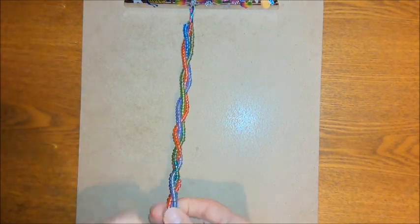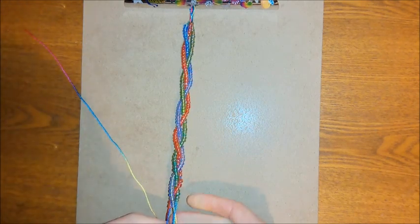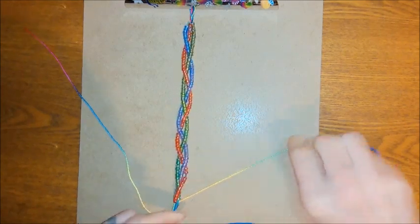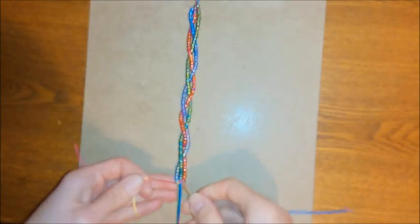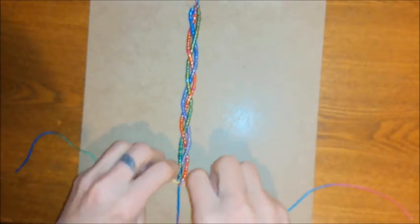Once you've done your braid, put one cord out of the way at one side and one cord out of the way at the other side, then clip the rest to the bottom of the board. I'm going to do a square knot to fasten everything together at the bottom, but you could just do a regular knot if you preferred.